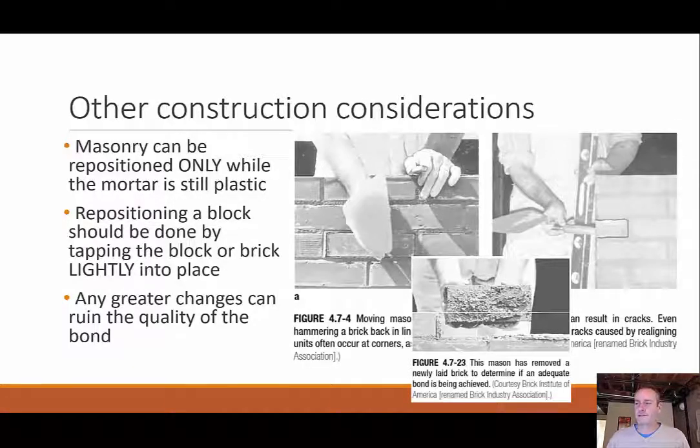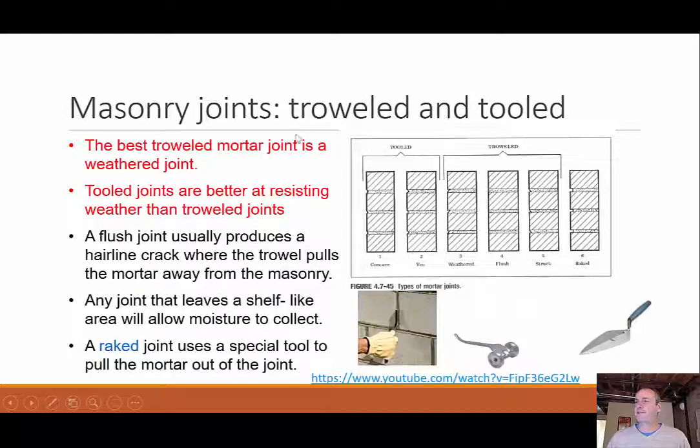Some other considerations when putting up clay masonry walls: you can only reposition bricks while the mortar is still plastic. Once it sets up you can't reposition, so any abnormalities should be corrected with a light tap while the mortar is still workable — tapping too hard could hurt the bond. You can pull up a brick to check the bond; if mortar is sticking to the brick, that's what you want. Joints between blocks can be either troweled — using your trowel to shape the mortar — or tooled using a special tool.